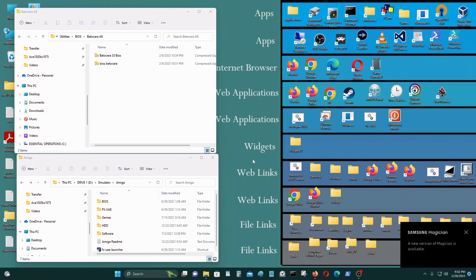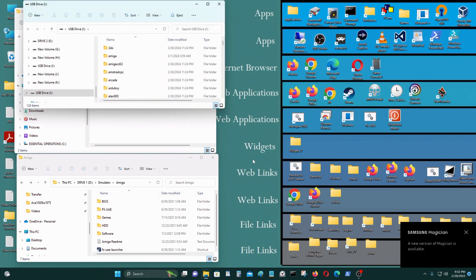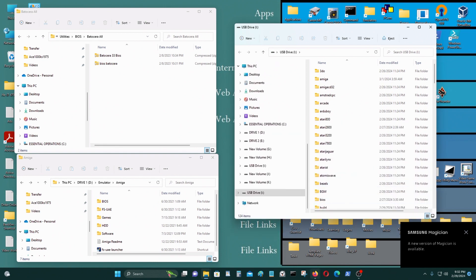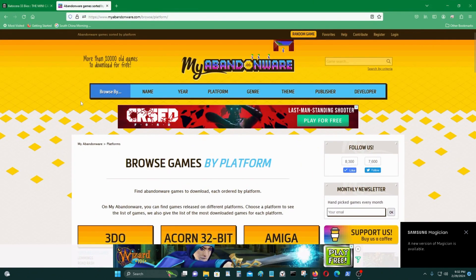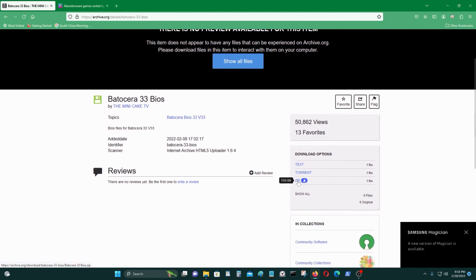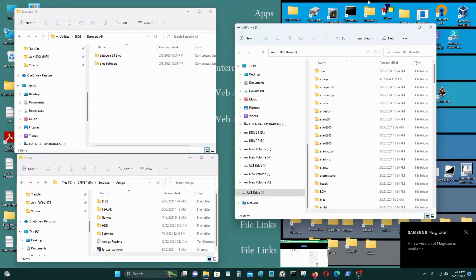I'm going to stick in my micro SD USB card reader — should come right up, and there it is. You'll need to get the BIOS files. These BIOS files are called Kickstart files, Kickstart ROM files, or firmware files. You can get them here — this source has all the BIOS files including the Commodore Amiga. Just download it and open it up.